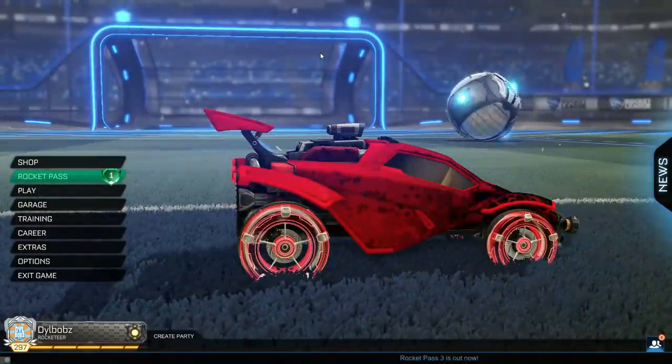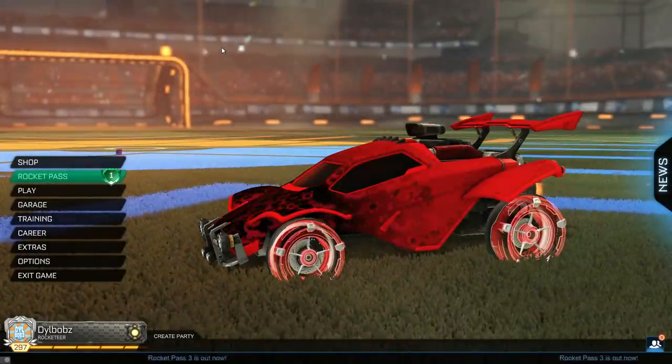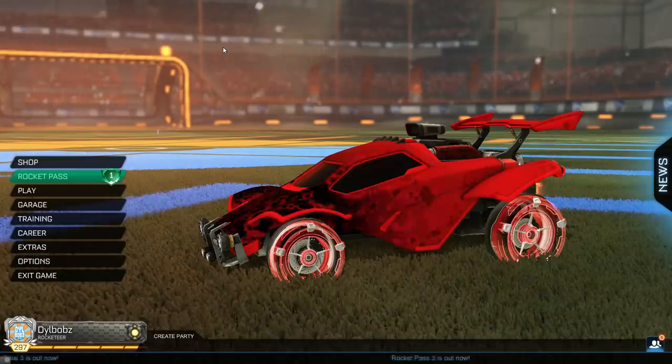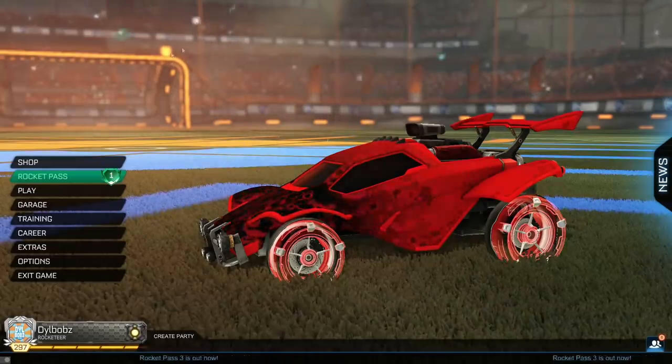In Rocket Pass 3 we have the special edition hologram wheels. These look really, really nice and a lot better than the original ones. Still, I don't think they're better than the Metalwork wheels — they're not as exciting — but they're a big step up from the original Galvin wheels. There you go guys, the Galvin holographic wheels.